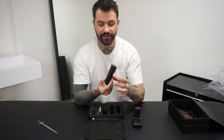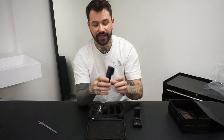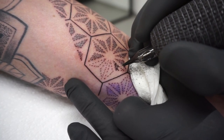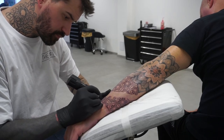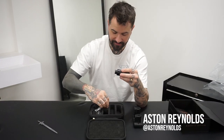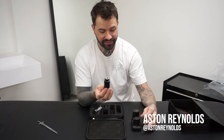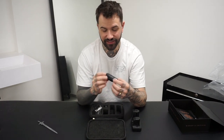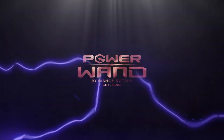It's just designed so beautifully. The fact that it doesn't come out any wider — it keeps that pen shape. So there it is: the Bishop Rotary and Critical Power Wand liner, with completely all-in-one integrated batteries, two batteries, and the capability of being able to use the RCA cord as well. I'm really excited to use this machine — this is fantastic.